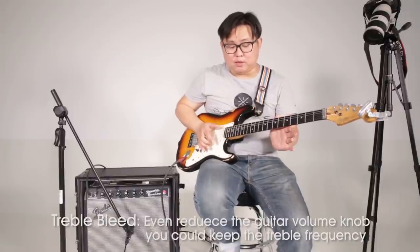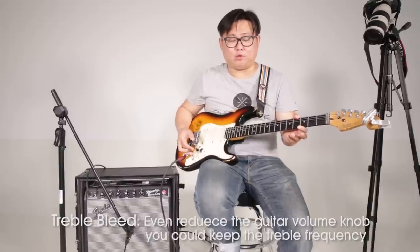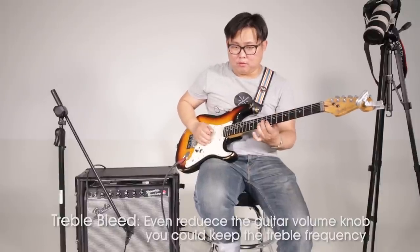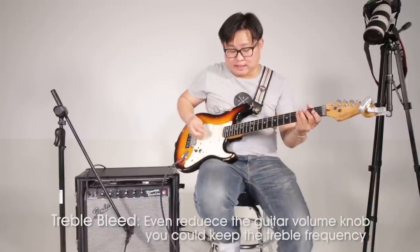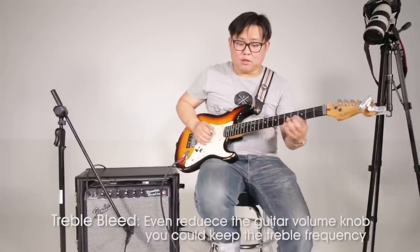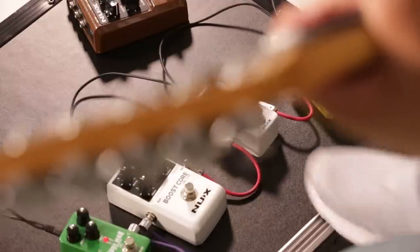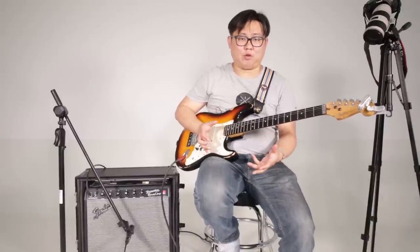Because most musicians will use the guitar volume to control the gain of their overdrive channel. For example, this is the maximum of the overdrive sound, and usually we will reduce the guitar volume to reduce the gain, even like this. But if I bypass the FET boost, you will hear the difference — the signal will become very weak and you will lose a lot of treble sound.